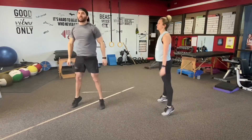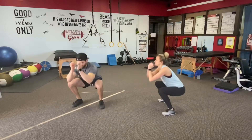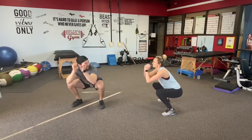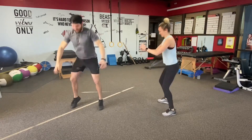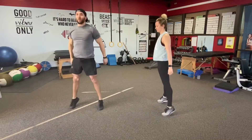Should be warmed up, heart rate should be up a little bit now. Five more deep breaths — four, three, two, one more good breath here.